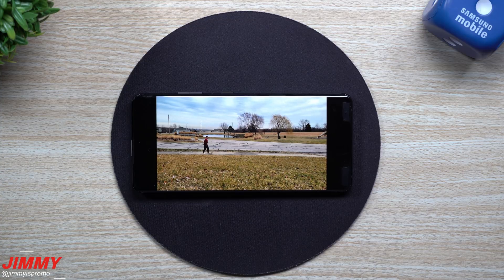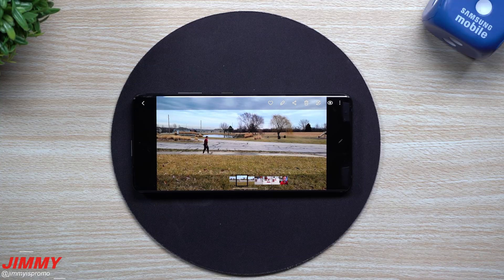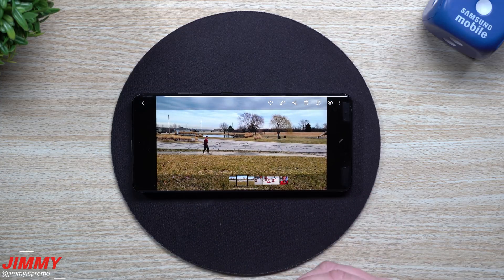Now if you guys watched the Unpacked event or the live event from Samsung showing this feature off, it really looked perfect. But again, that's just a marketing video that Samsung created to make it look perfect. I wanted to show you guys a real-life example of how it works and how it looks when it's finished. I'll also show you what they're really doing under the hood — it'll make a lot of sense.